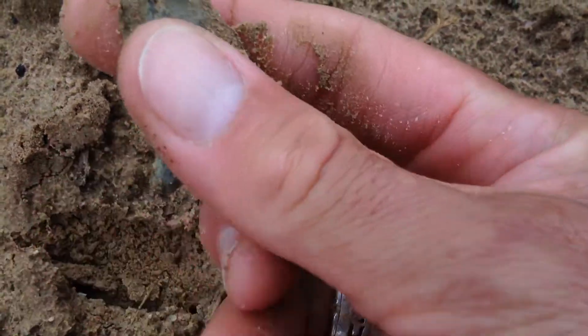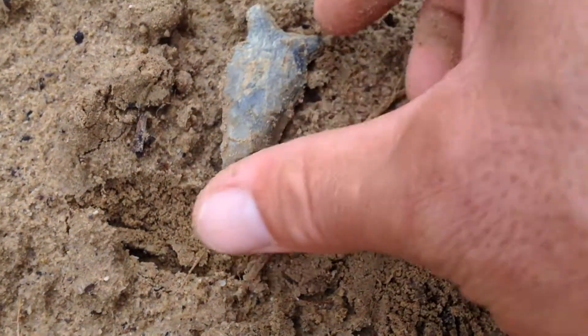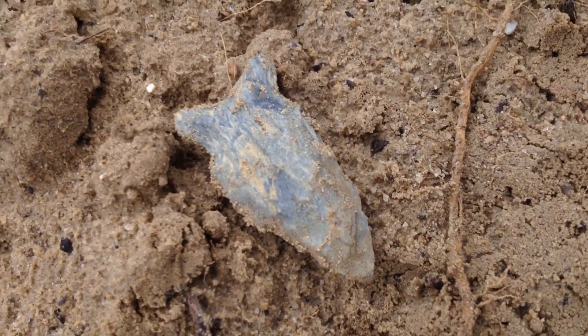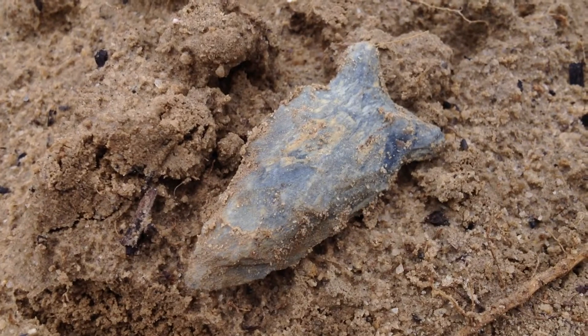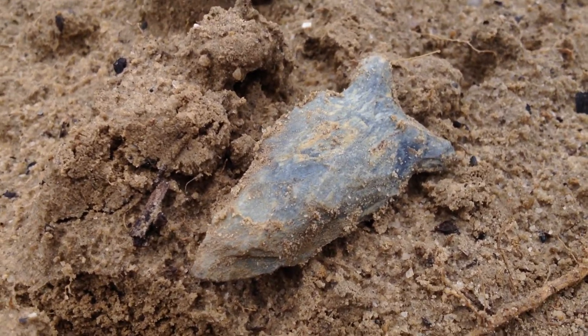Gotta go ahead out here, resist the fly bites and what have you. It's rained a little bit, but why not — it's rained for all of us. This is a great point right here, I'm gonna take it any day. Just wanted to share. Maybe I'll be able to get something else out there. Just some good stuff. And that right there — that's Indian Trace.